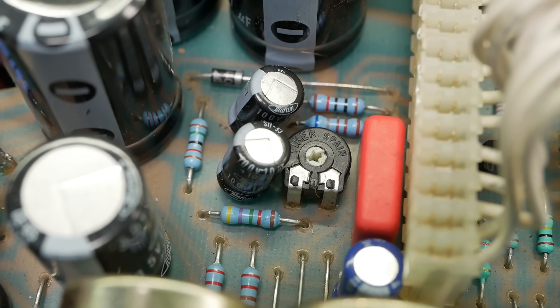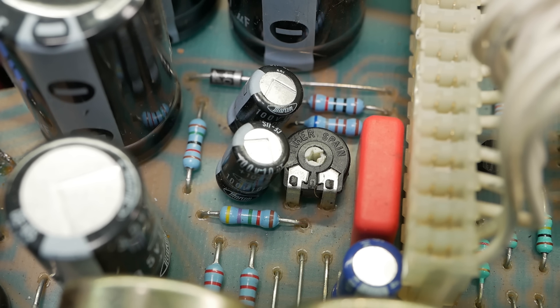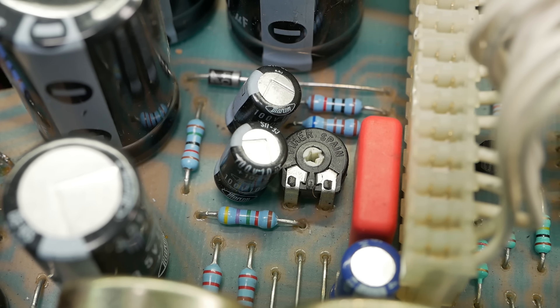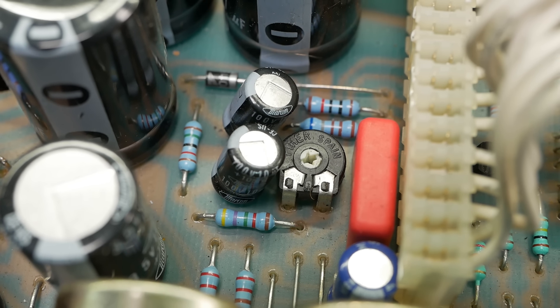The caps in the bias supply are tilted over — you sometimes see that where people have gone in and tried to replace components without removing the board, which is quite common on PCB amps. The tech down the road that charges 50% less doesn't necessarily give you 25% of the labor. I'd rather remove the board and do it properly, because you never know what those solder connections on the bottom look like once you've heated the lead itself. You can end up with a dry joint and not even know it — you do not want that in the bias supply.